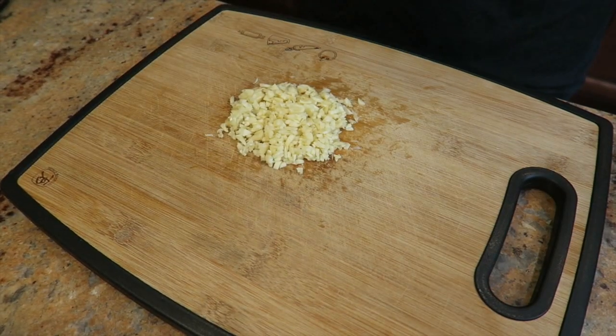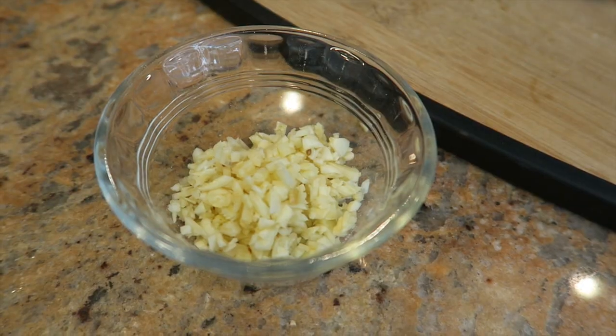Okay guys, so the first thing we're gonna do is dice the garlic. Half is gonna be for the zoodles and the other half is gonna be for the meatballs. Set the garlic aside for later.